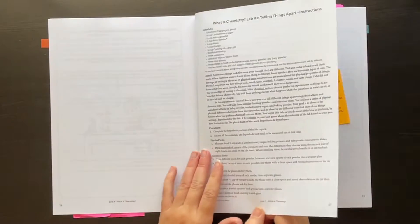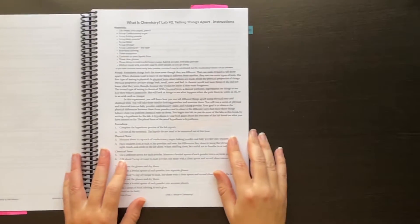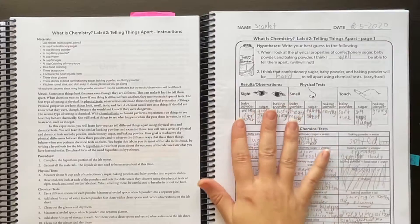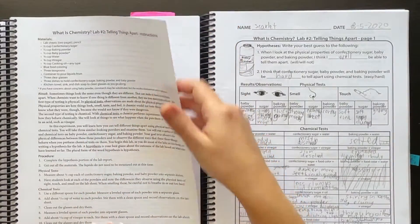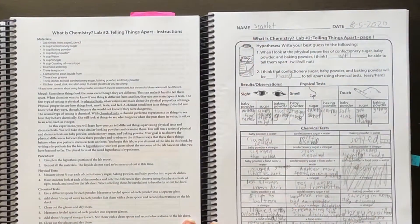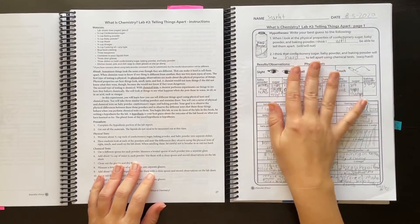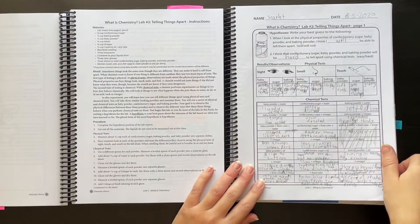Just to compare, I'll pull up the student book for this lab so you can see how they look side by side. This is my daughter's book — here's the lab sheet that goes along with this. In the PDF or printed book, you'd have the teacher sheet first and then right after that any lab sheets the kids will need. Again they have the nice box around them so it's easy to tell what's yours and what's theirs.